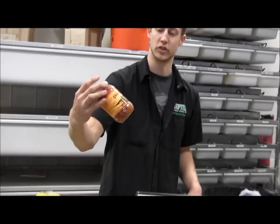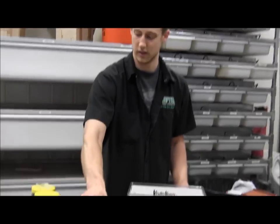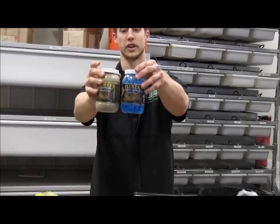We also have from Flukers an orange cube — it's an all-in-one food and water product. We also have Flukers Cricket Food, which you'd use alongside the Flukers Cricket Water Bites.